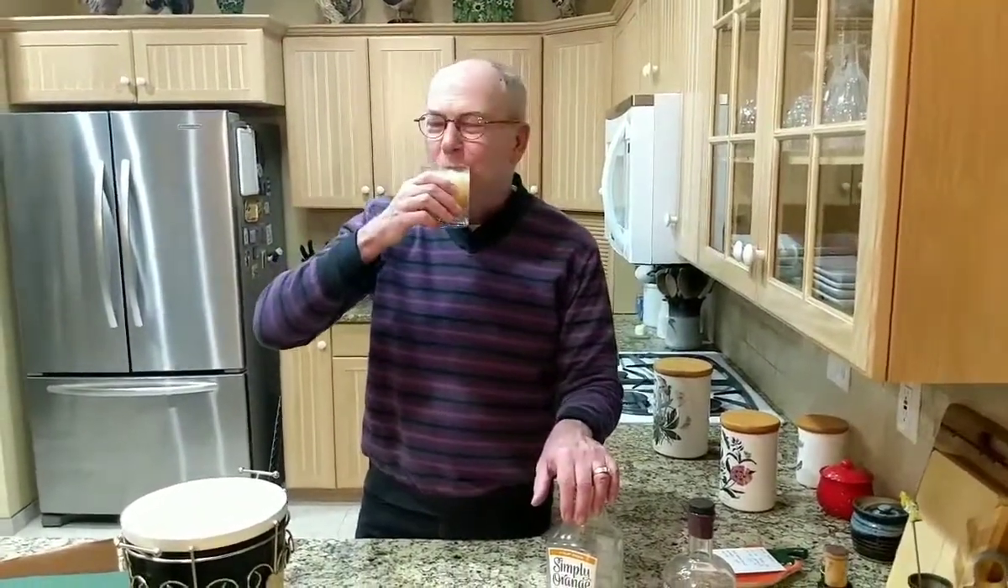I'm going to be drinking this. Thank you for joining me this evening. Drinks with David will be back tomorrow night. Bye for now!